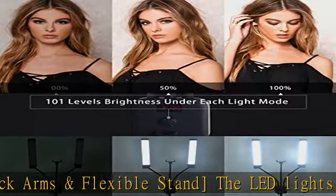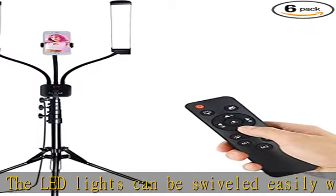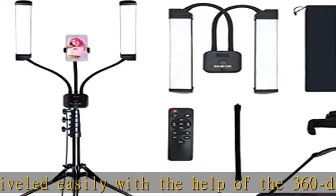Wide compatibility: the cell phone holder is compatible with different types of smartphones. Just squeeze the cell phone holder's sides together to expand the arm automatically, put the phone on it, then press the phone into place.